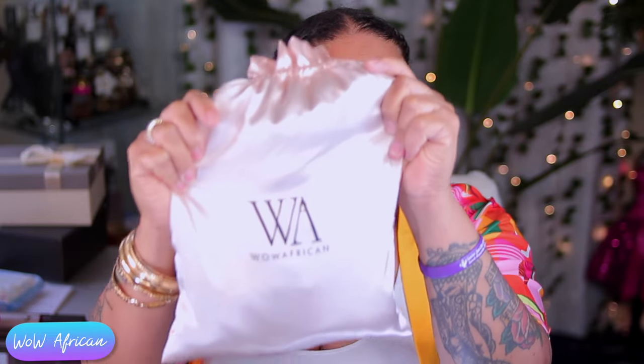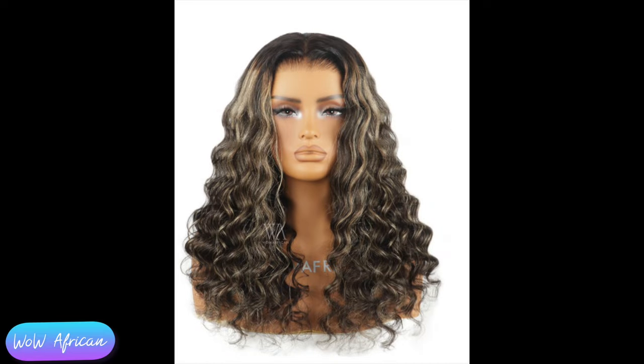Hey, it's your girl! What's up, you guys? Today's video is being brought to you by Wow African. Good to see you all back at my channel. Thank you for spending time with me. Thank you for subscribing, and if you have not subscribed, make sure you hit that subscribe button and that like button on the way in.